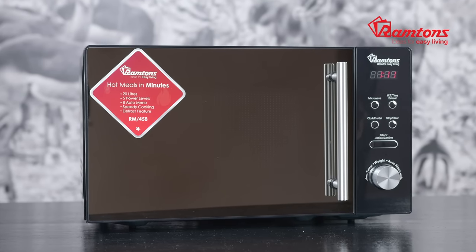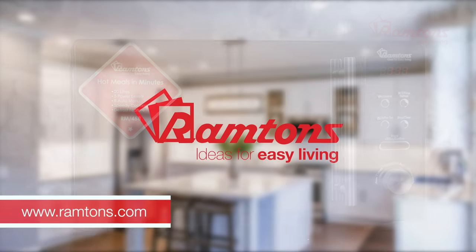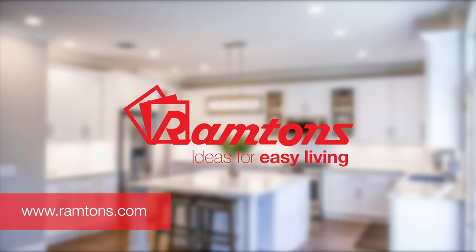The Ramtons RM458 is a great addition to any kitchen — flexible and easy to use. It comes with a one-year warranty and is available online and at leading retailers.